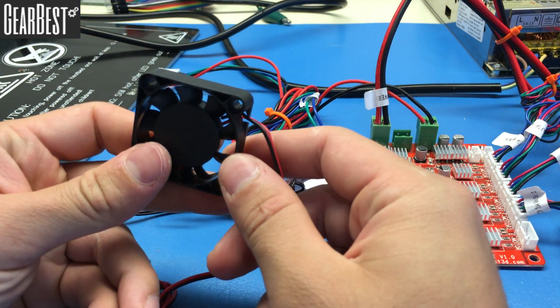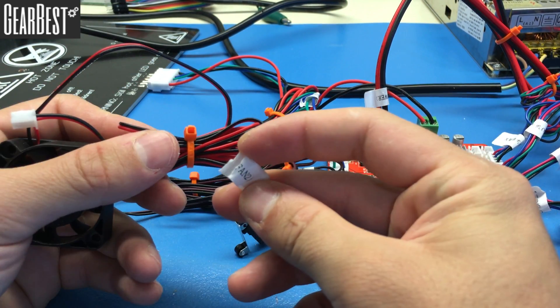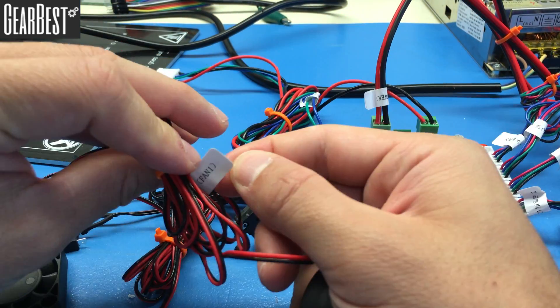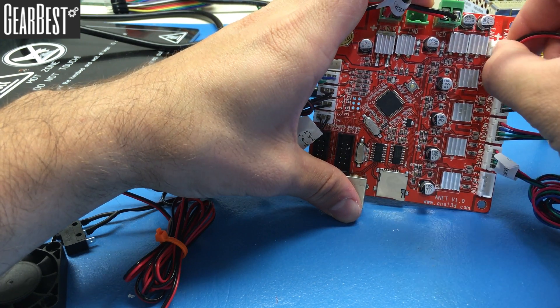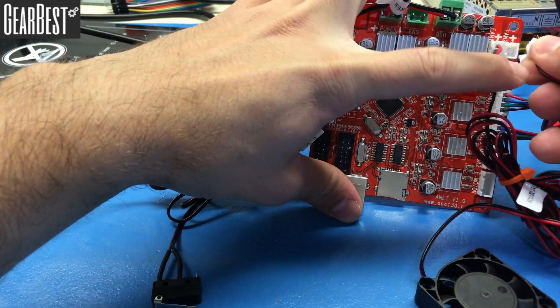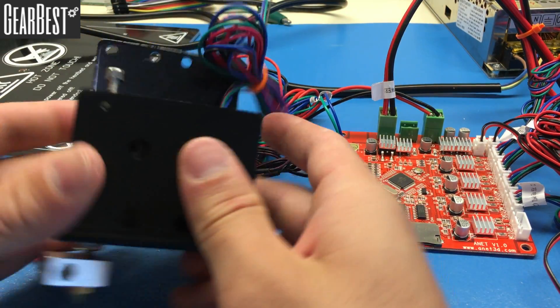Now connect the fans. One fan is labeled Fan 2 and the other is labeled Fan 1. On the motherboard there are Fan 1 and Fan 2 sockets. Connect Fan 1 into the Fan 1 socket and Fan 2 into the Fan 2 socket. Both fans are now connected.